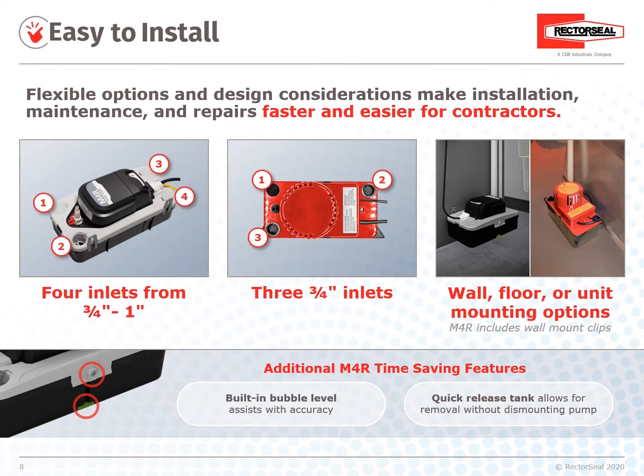Easy Install: The ease of installation with both RTP and M4R Series makes installation, maintenance, and repairs faster and easier for contractors. The M4R has four inlets from three-quarter inch to one inch. The RTP has three three-quarter inch inlets. Both offer wall, floor, or unit mounting options. Additional M4R features include a built-in bubble level for installation accuracy and a quick-release tank that allows removal without dismounting the pump itself.